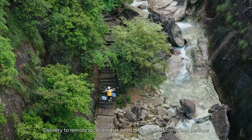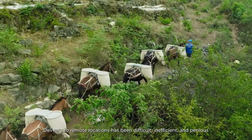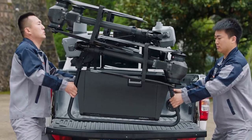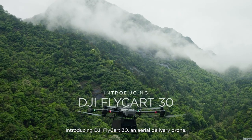Delivery to remote locations has always been difficult, inefficient, and perilous. Today, we bring you a brand new possibility. Introducing DJI Flycart 30, an aerial delivery drone.